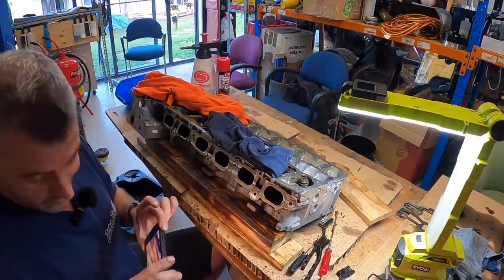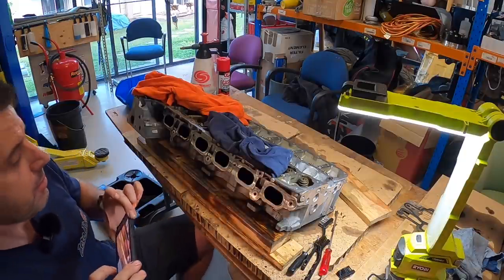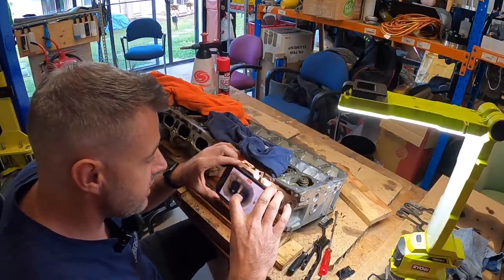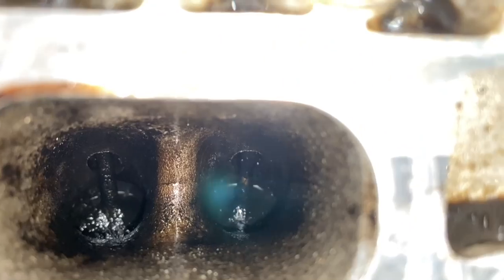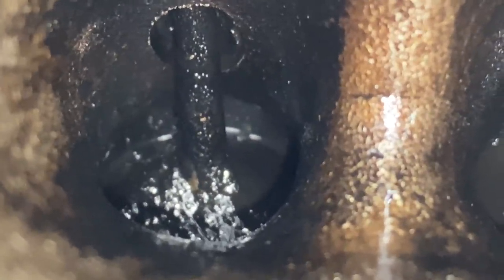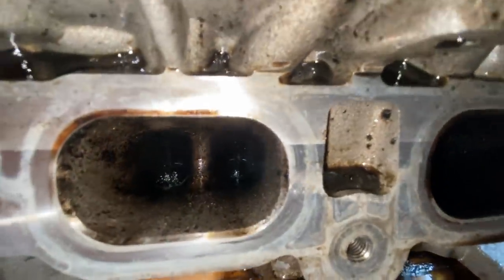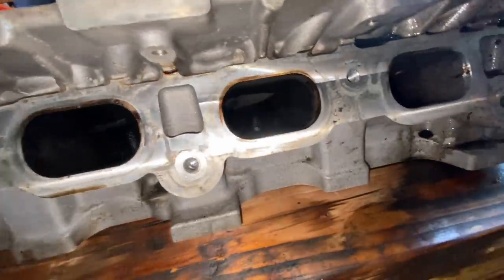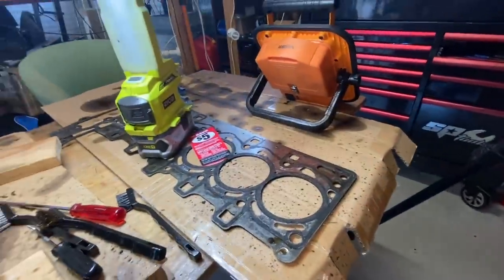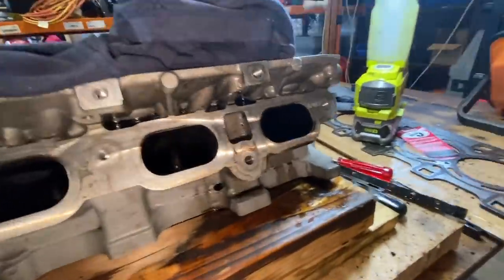That has made a bloody mess — massive points down for the amount of mess the chemical cleaning makes. Looking inside cylinder five — a lot of it is gone, I'd say 80 to 90 percent maybe — but look at that, there is still a hell of a lot of carbon on that valve. It's difficult because you can't see it when it's full of the cleaner. We've spent 20 minutes and everything is now covered in splatter. I'm going to have a bit of a clean up and we'll try the Three Bond.